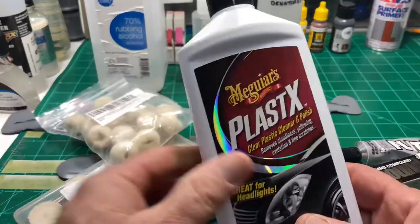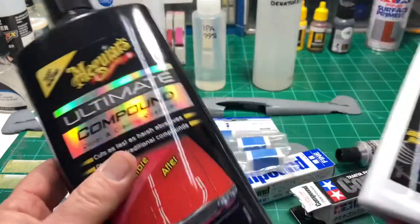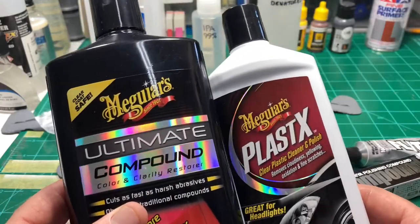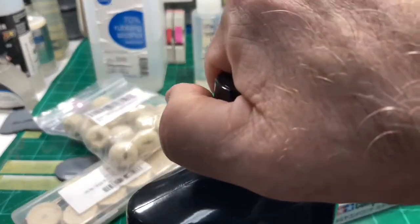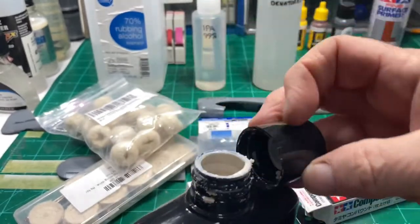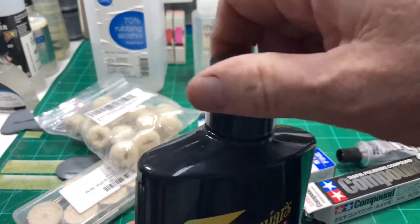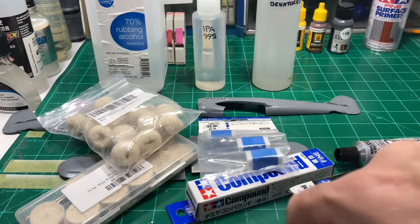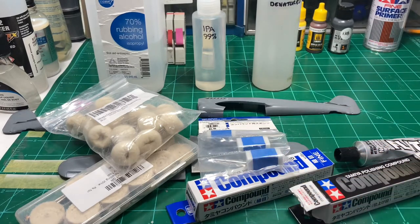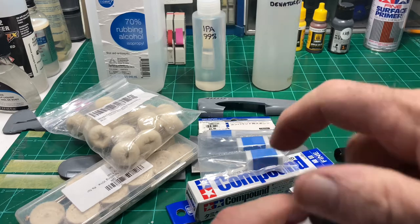Some people, and I'm one of them, like to use auto products depending on how bad or good the plastic is. You can use the compound by Meguiar's, or the plastic polish - these are the things people use for their headlights and wax jobs. The ultimate compound is very, very gentle - it's got a super mild abrasive and it's really good, almost a one-step. That's really good to use on plastics that are already in pretty good shape. If you need something a little tougher, the plastic polish also has a very mild abrasive.